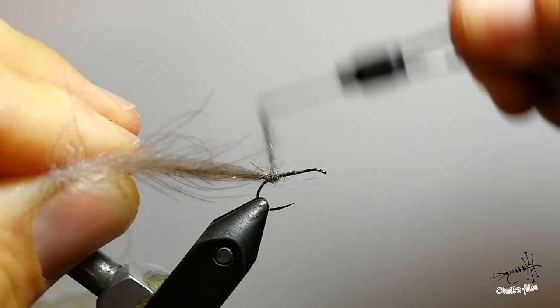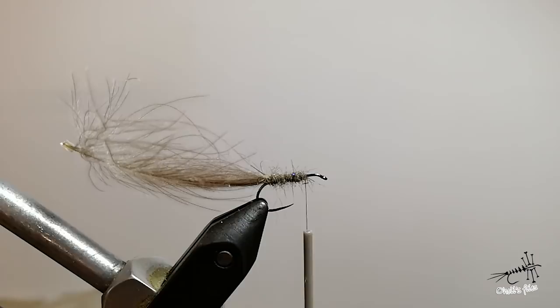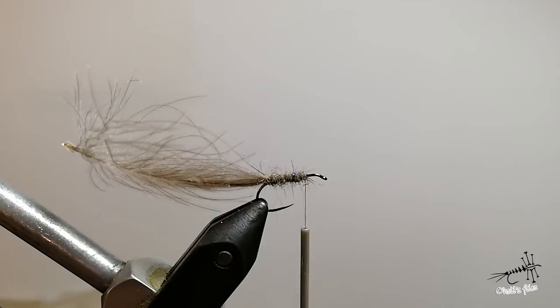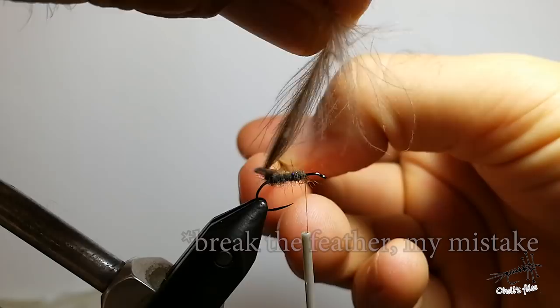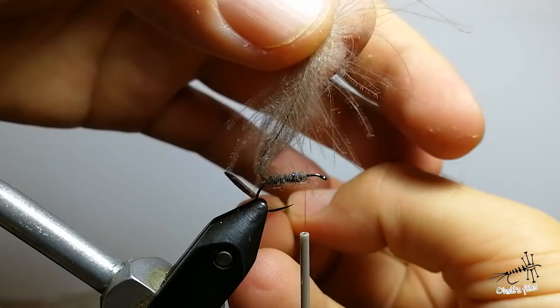Hold your feather and go with tight turns. These tight turns will hold the dubbing in place. As you can see I left some space between the dubbing and the eye of the hook — I'm going to add some more details there. I'm going to use a dubbing needle and break this thread so the fibers extend behind the hook a bit like wings.